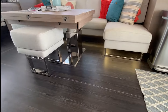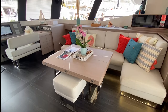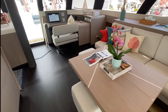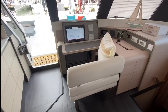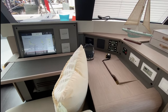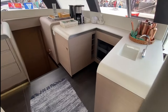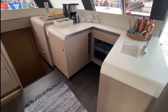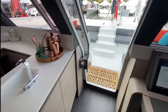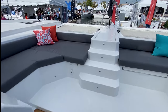The table here has fold-out leaves and is a high-low table, so it can be lowered down to coffee table level or made into a full dining table. Forward of this is your nav station with Garmin electronics and engine controls, so you can drive the vessel from the lower helm. There's also a U-shaped extension to the galley with another convenient sink, and a watertight door leading to the forward cockpit area.